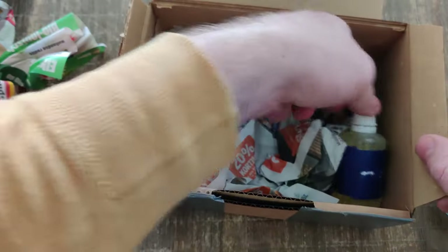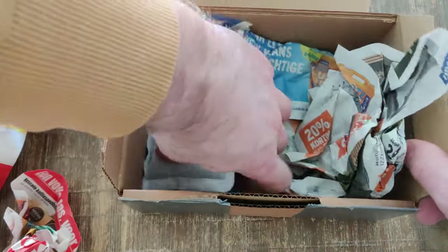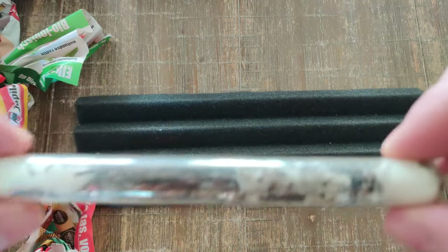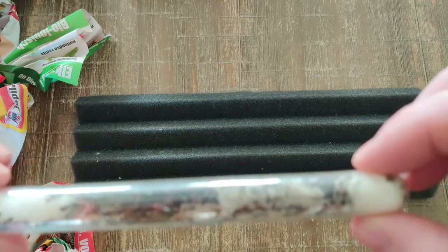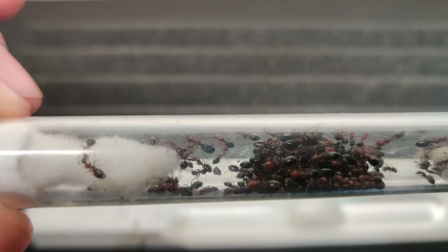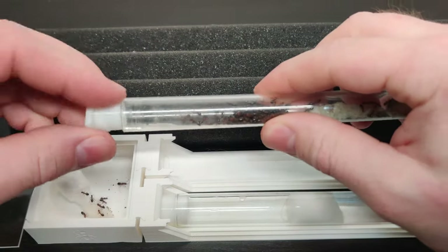I also ordered some sugar water. And to make sure that the ants make the trip, you can add a heat pack to your order. As you can see, we have a nice couple of workers. So let's give them a nice starting setup. I took the standard corridor and placed two connectors — one for the ants and one for a water tube. Then I thought it would be easy, but let's just say that I am happy that they don't bite or sting.